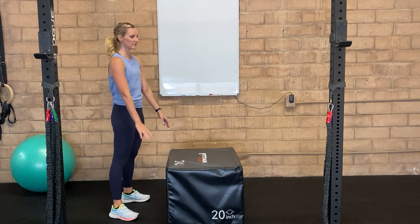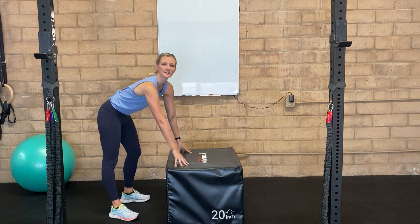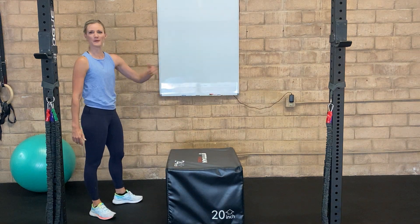Box jump overs. For this, you need a sturdy box or bench, something that you can jump to both sides.